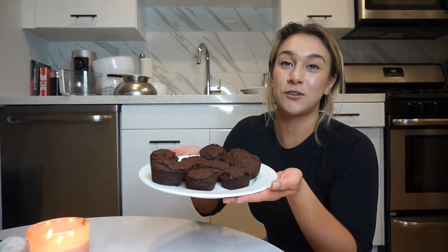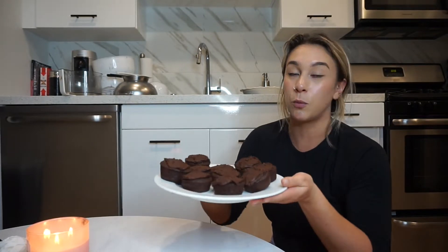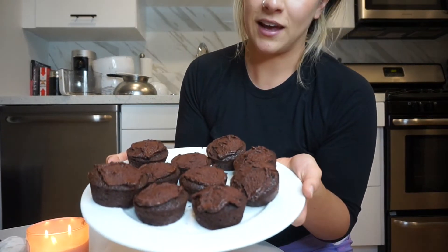If you liked this video, let me know if you want more cooking and baking videos — it's one of my favorite things to do. I wish I could give these to you through the screen! Let's do a taste test. I like these because they're super moist, and usually with gluten-free baking it's hard to achieve that. Such a good little treat when you're craving chocolate. I hope you guys are having an awesome day and I will see you in my next video!